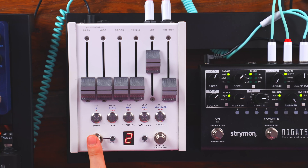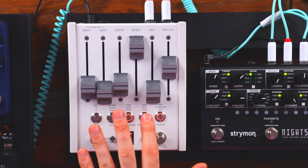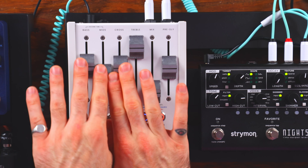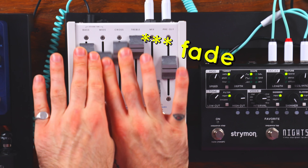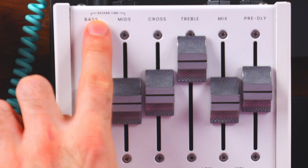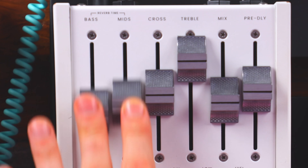The Chase Bliss CXM 1978 also supports CV control. Upon release of this pedal, especially on social media, everyone lost their minds because of the aesthetic — it's a beautiful looking pedal. The motorized faders are extremely cool and definitely change the experience, making this the most tactile pedal of the bunch. The workflow is really unique and interesting, particularly with the combination of the three knobs: reverb time, bass, and mid — all tied in together.